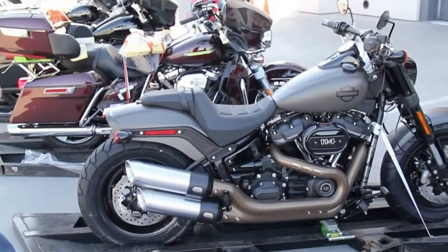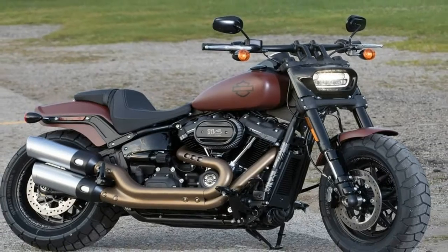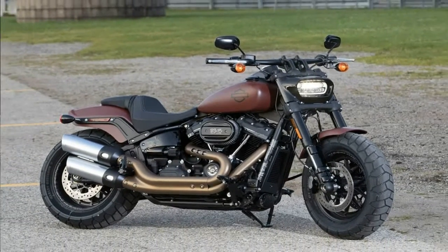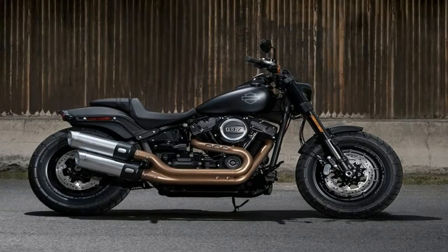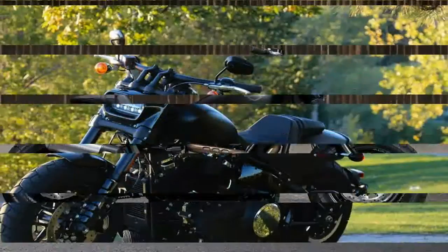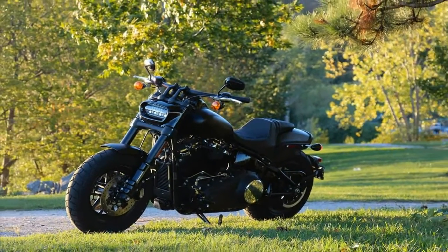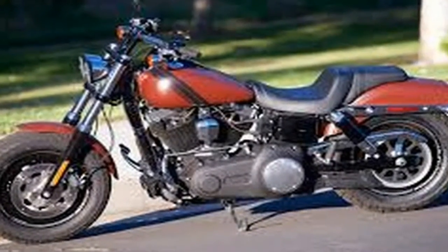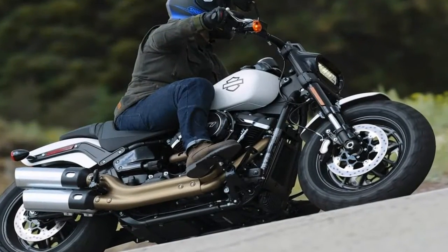The steering head kicks the forks out to 28 degrees for a bit of rake and 5.2 inches of trail, so along with the newfound agility you can still count on a certain amount of stability with decent tracking. Up front, inverted forks further bolster the sporty looks of the bike while providing greater strength and better damping profiles, but unfortunately come without adjustments, so they are almost as vanilla as ever.